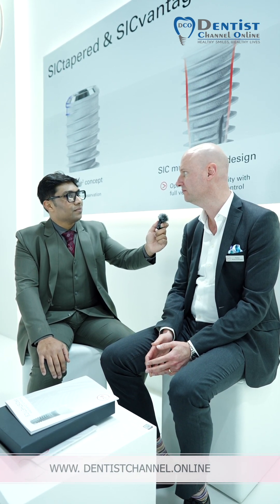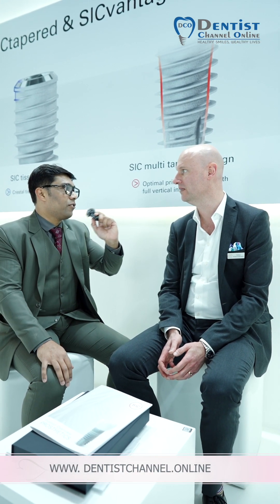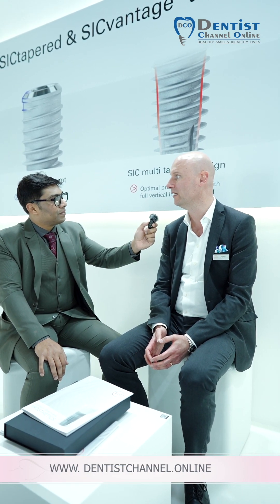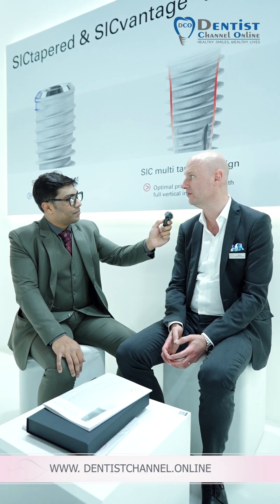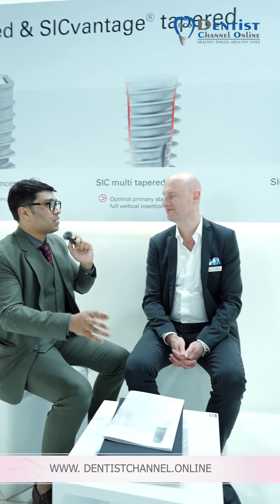Can you brief me about the implant system? So we have what we call a tapered implant, a tapered shaped implant. It's actually two implant lines — same implant body with two different connections. The clinician can decide which implant connection to use when they do the surgery, so it's very flexible.